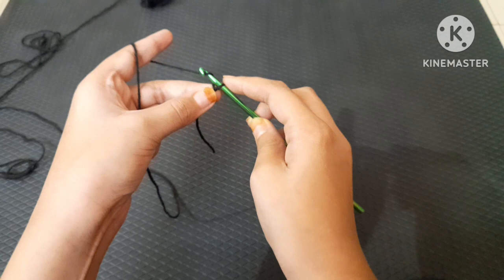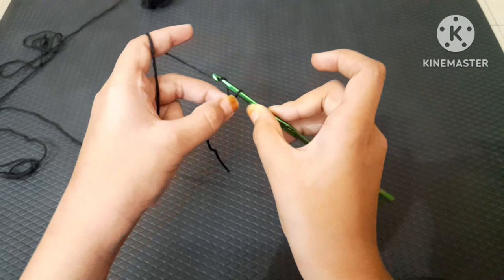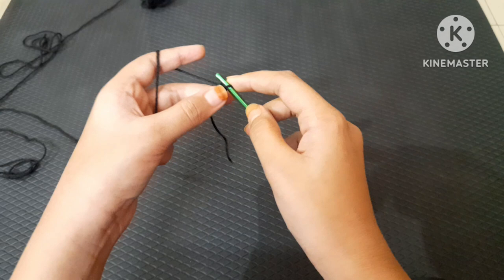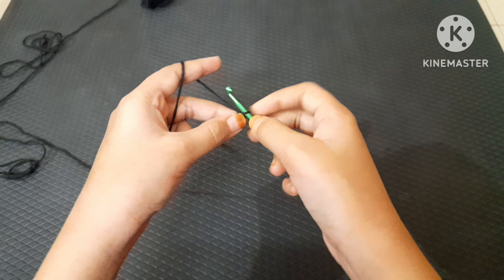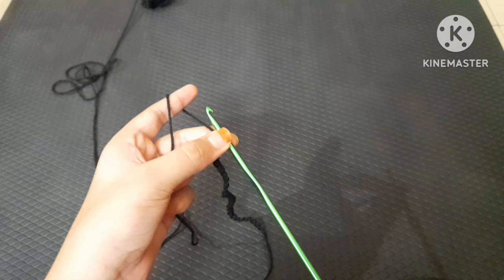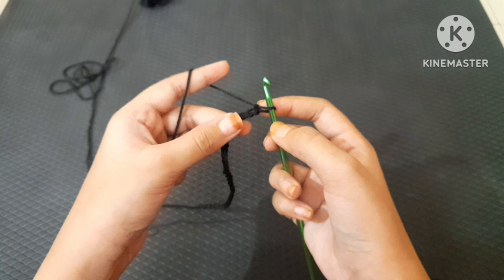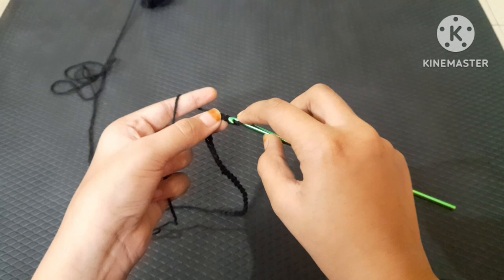Now chain: all you're going to do is yarn over and pull through. Just keep yarn over and pull through, yarn over and pull through, continuing until it makes the length of your hand warmers. I did this vertically, not horizontally. I have 30 chains, plus one extra so we can skip that chain — it will count as our first half double crochet.